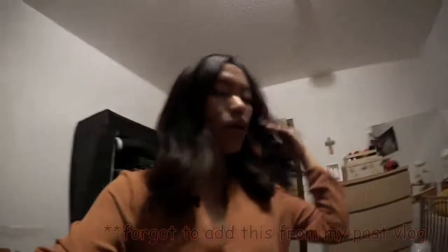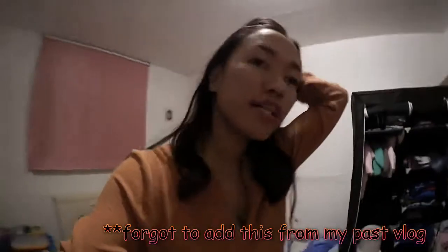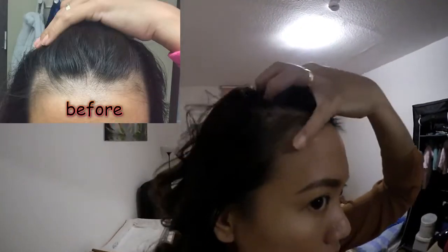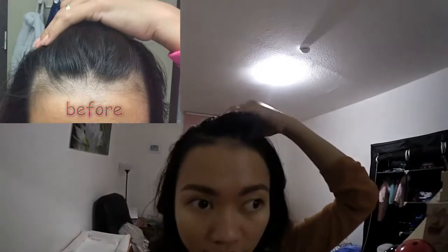Hi guys, so I just got back home and it was so stressful. By the way, I'm going to show you my hair — it's improving. It's already one month since I used the Plantor product, so as you can see, the hair is growing, and also here. So yeah, I'm happy about it.